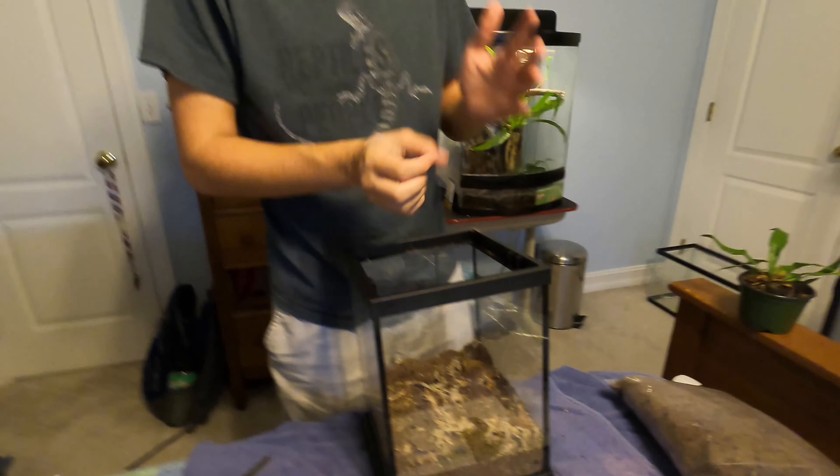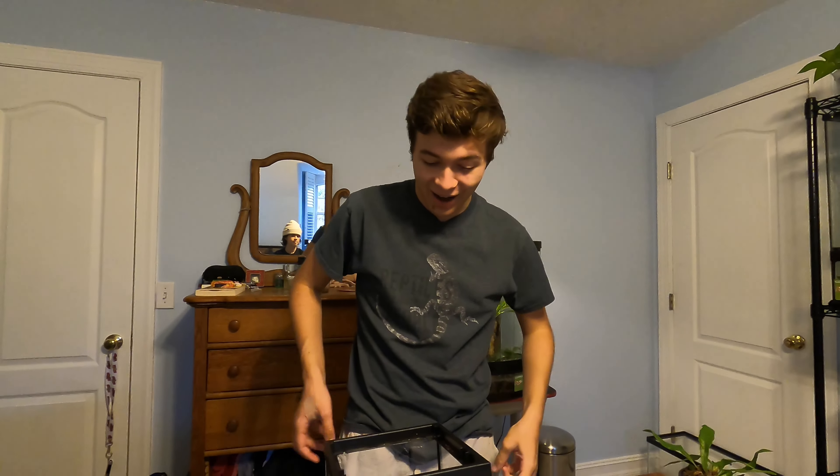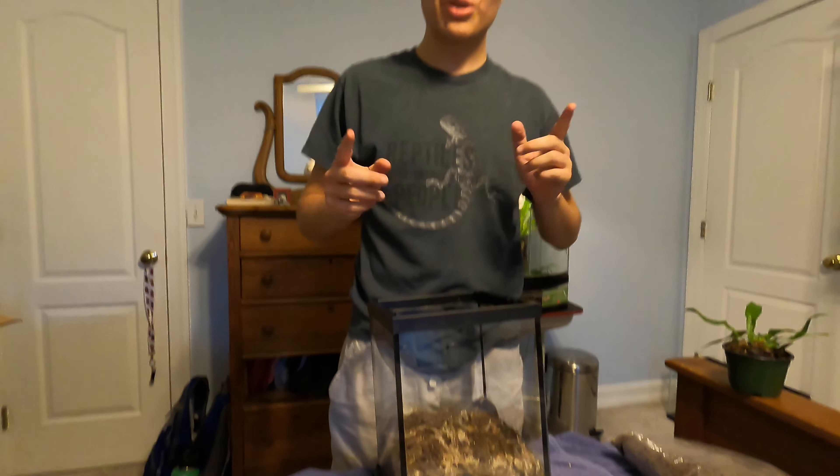Now that's looking good — that is a nice substrate mixture. A great mix of non-organic and organic material. This will pack down really nicely and we can even add some nice topography. I got some sphagnum moss in my eye — bad thing about sphagnum moss when it's dry, it kind of goes in the air.